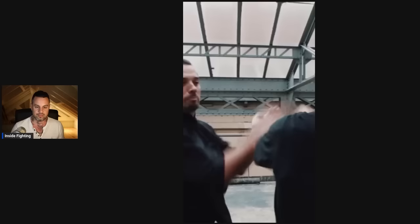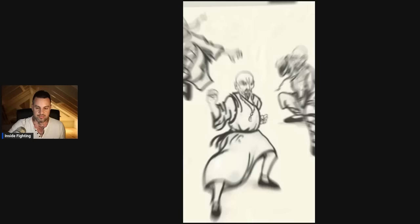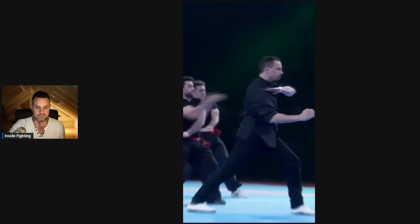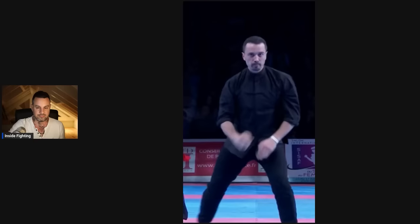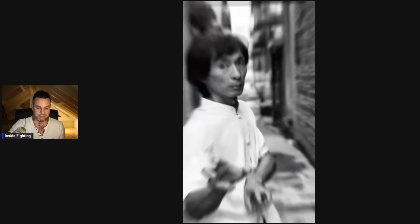By the way, this martial art is used in the game Sifu, which gives it an added bonus of coolness because people love that game. Known as Bakme or White Eyebrow Kung Fu, it is a Chinese martial art with a history shrouded in legend. Its origins are traditionally attributed to a monk named Bakme, who was said to be one of the legendary five elders that survived the burning of the Southern Shaolin Temple during the Qing Dynasty's persecution of martial arts. Bakme synthesized his knowledge into the White Eyebrow style, emphasizing powerful strikes, close quarters combat, and deceptive techniques. While historical accuracy is debated, Bakme remains an important and respected martial art with a focus on devastating strikes and practical self-defense.